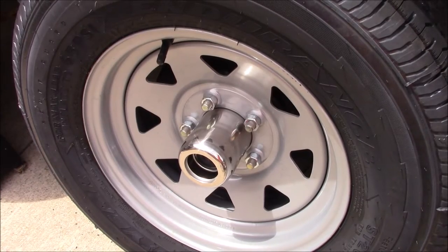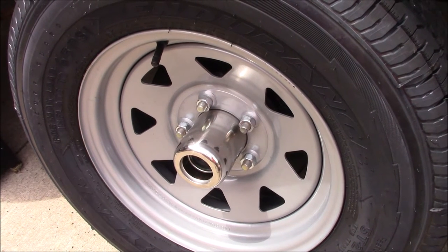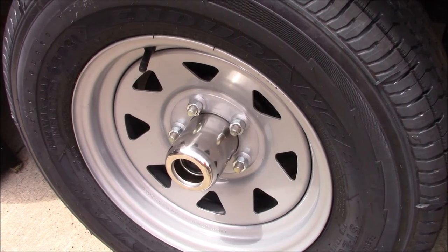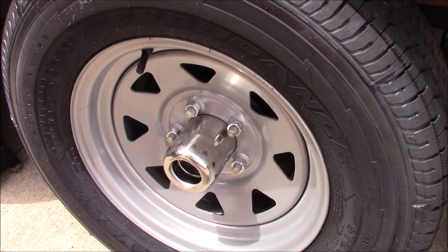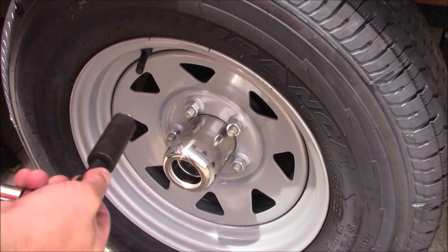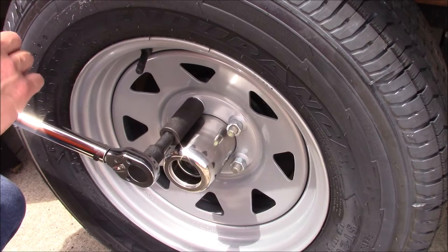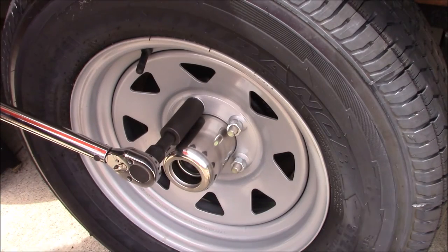Now we'll go ahead and lower the jack here and set the trailer back on its tires. With the trailer tire back on the ground, we'll set our torque wrench to 120 foot-pounds and go ahead and torque all of them in a star pattern.